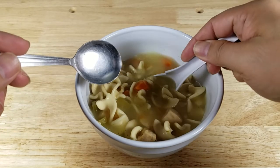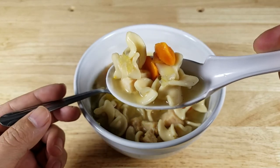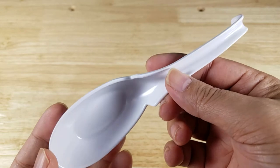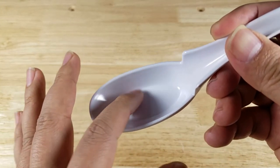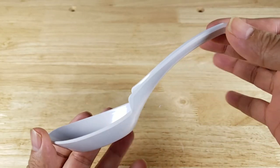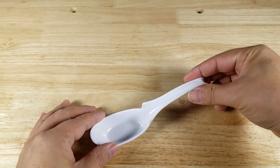Well there you have it. Stop drowning your spoon in soup and broth by using the hook and ledge method on the ramen spoon. You also have a bigger bowl so you can get more food per scoop. That's the end of the video — remember, if you want to purchase a set of these spoons, make sure you check out the link in the description below. Thank you for watching, I'll catch you in the next video!